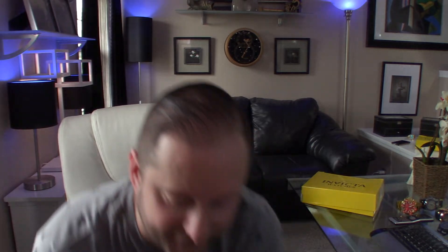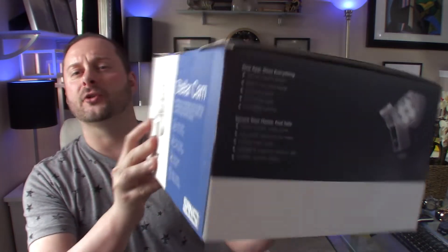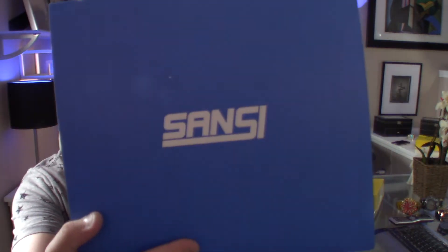Good afternoon YouTube and welcome back to Fat Cat Collections. Today I'm excited to share another great product for your home in the smart home tech category. This is the Sansi Stellar Cam. Sansi has been in business for quite some time producing LED lights — they sent me one of their LED spotlights about a year ago that I reviewed. Super bright, works great — I use it all the time in the garage.